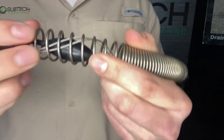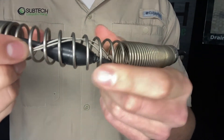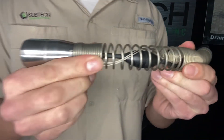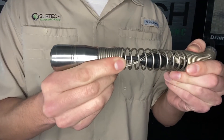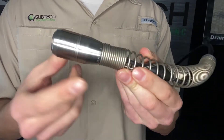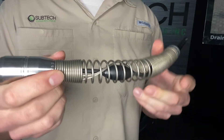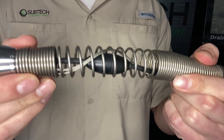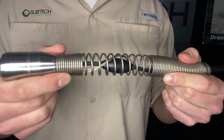Looking inside, you can see these steel cables — these are aircraft cables that run up to the camera head. So if you ever get stuck and have to pull the camera head out, these cables are going to bring the camera head back with it, so you're not going to lose an expensive camera head. Behind that, we have the Sonde — a 512 Hertz Sonde — making this able to be located underground.